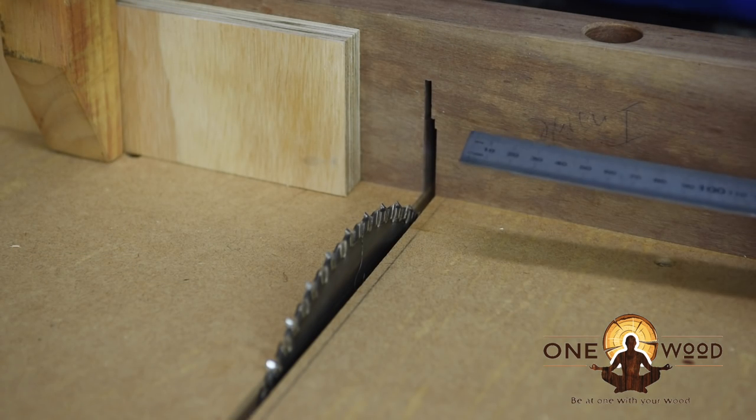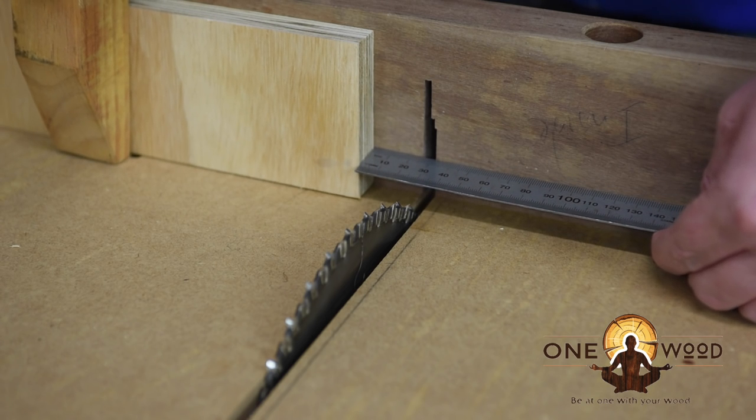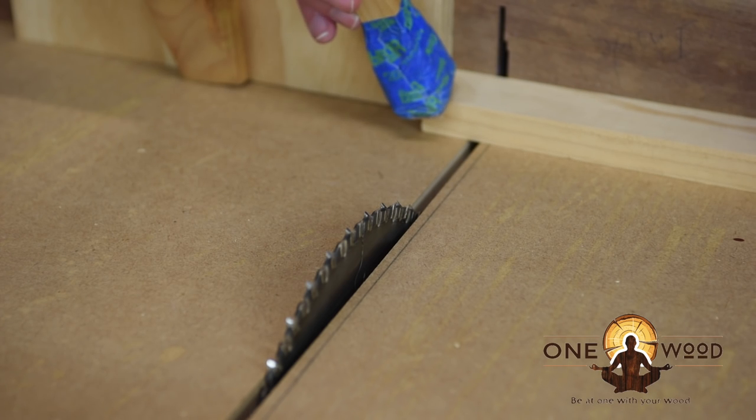In between the chisels I'm going to use about a 1 inch spacer block, or 2.5cm, so we'll just move another stop block. When cutting skinny little parts like this, I'll use a little stick to just hold it down so it doesn't get trapped and fly out at me.